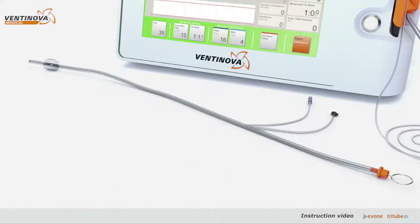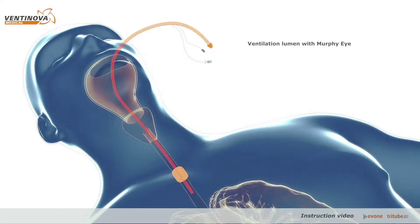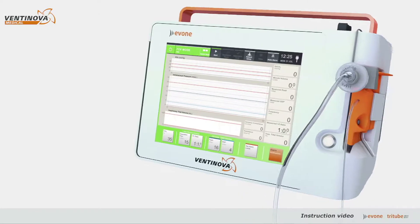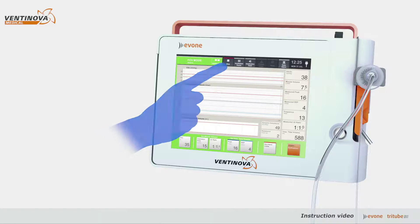Tri-tube is an ultra-thin 3-lumen ventilation tube with a ventilation lumen with Murphy eye, a pressure lumen for continuous intratracheal pressure monitoring, and a cuff lumen to inflate the cuff. Ventilation is started by tapping the start button on the screen.